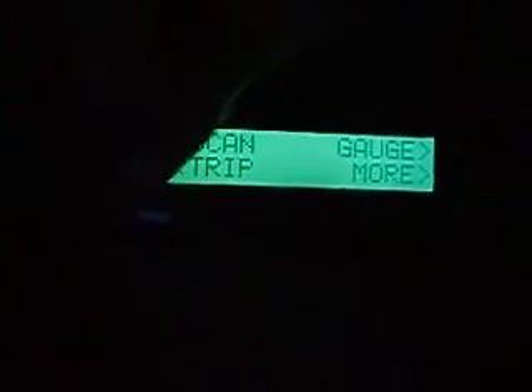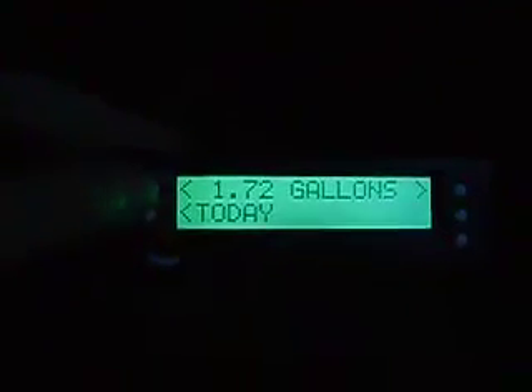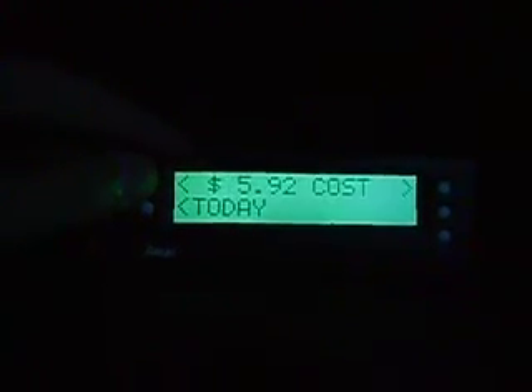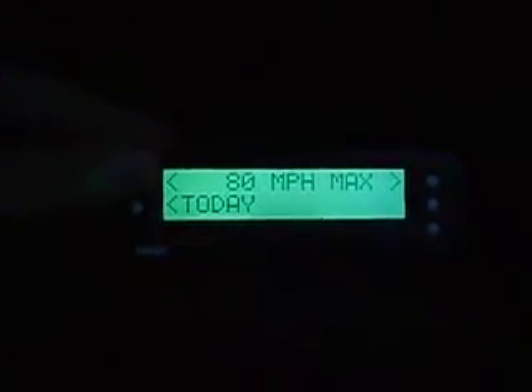It will say not ready if you haven't. Going back to main menu, you can go to trip here — it will tell you stats. Today I've used 1.72 gallons, and my average miles per gallon is kind of bad today coming home.